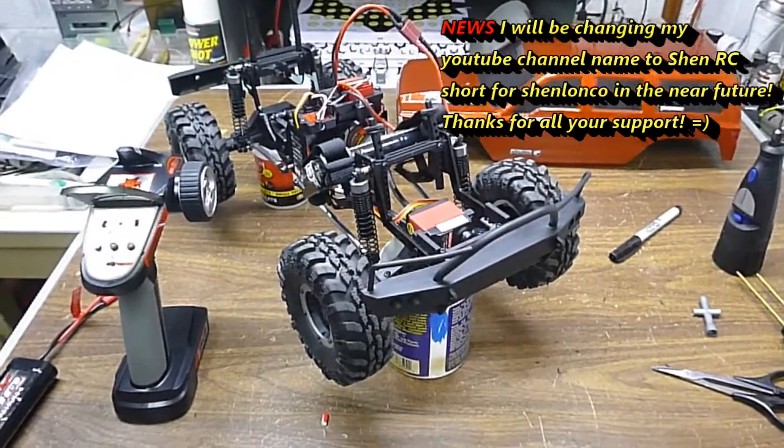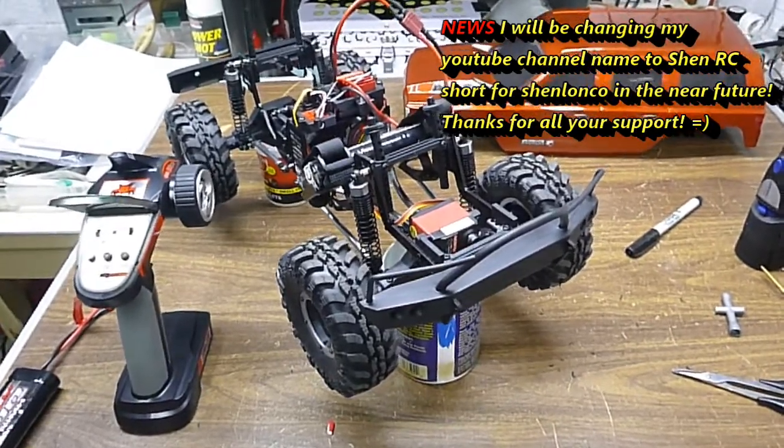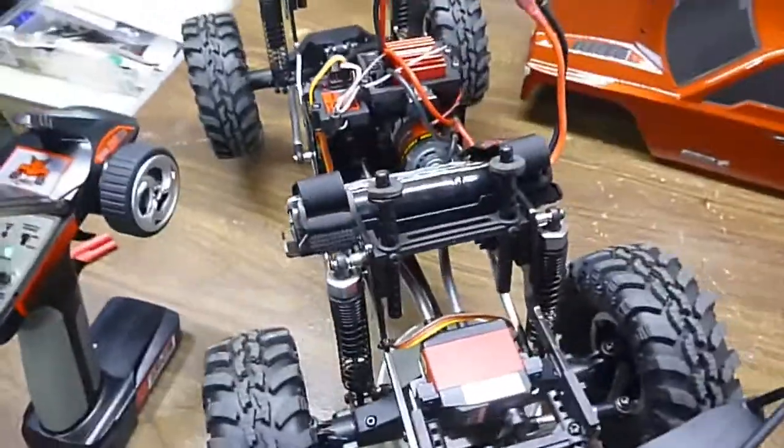Steve here. I just want to show you guys some modifications I did to the Red Cat Gen 7 Sport model. Guys are complaining there's not a lot of steering.